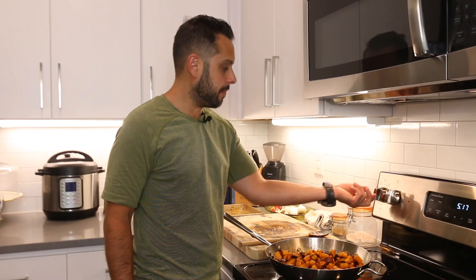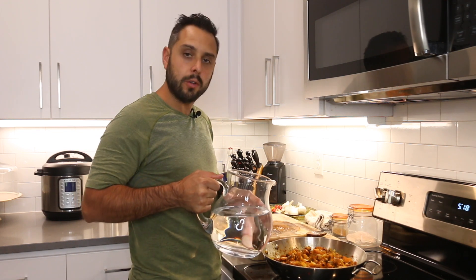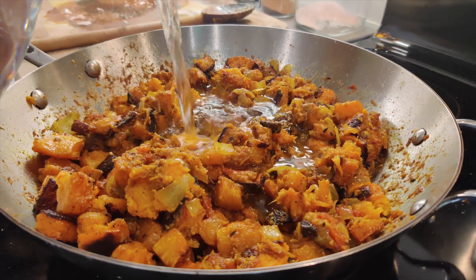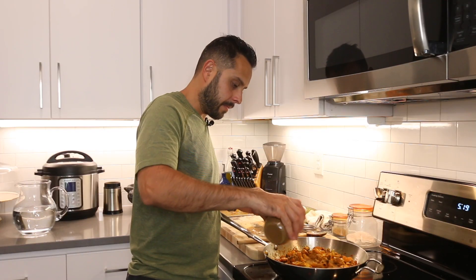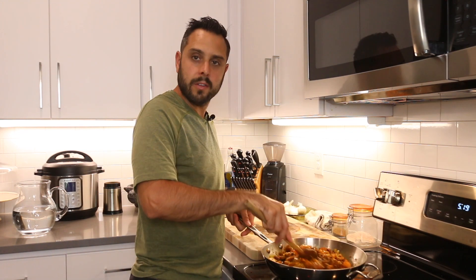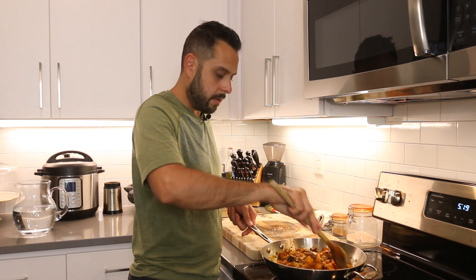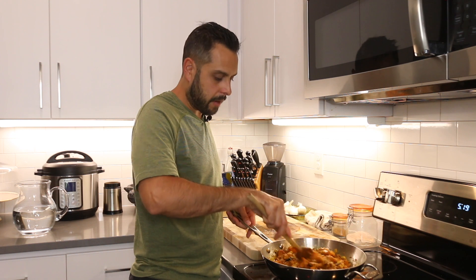We're going to put this on medium-low heat and add two cups of water — you can also use vegetable stock if you have it. We're also going to add about a tablespoon of garam masala, give it a nice stir, then cover and let it steam and simmer for around six minutes.